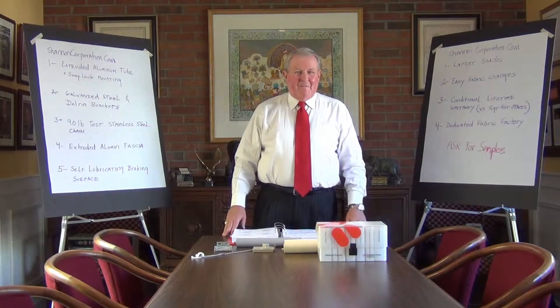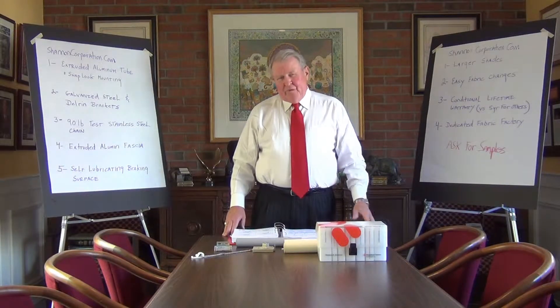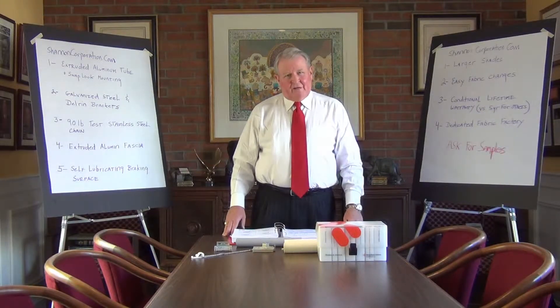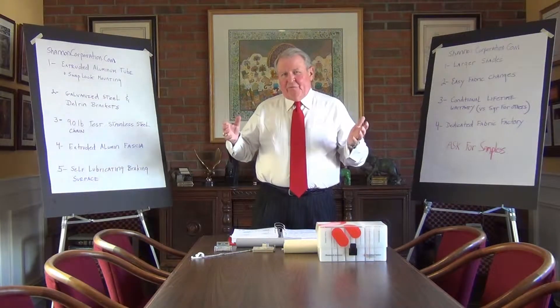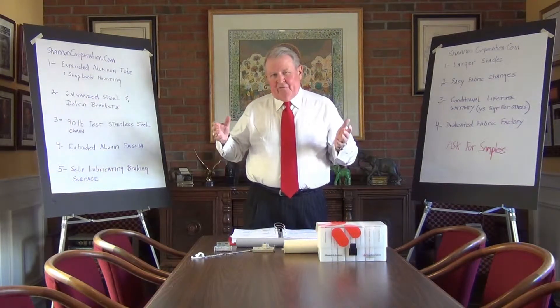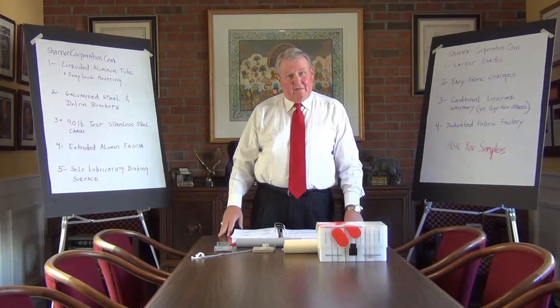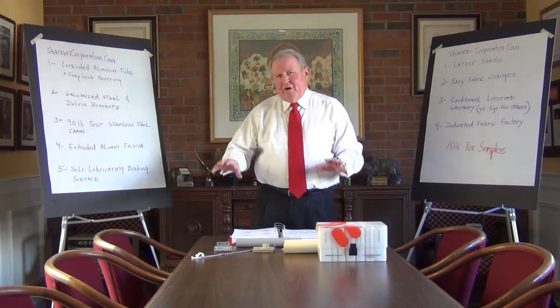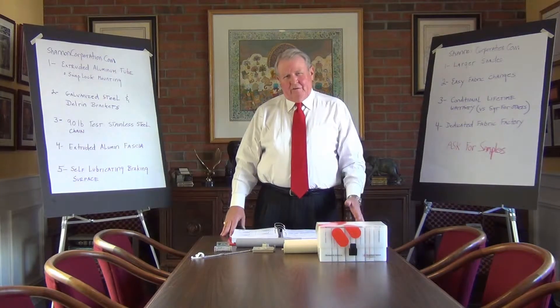Hi, I'm Bill Shannon and I'm here today to talk about Mecco Shade Hardware and as it relates to competitive products. It's really important to note that the difference between Mecco Shade parts and pieces and most of the competition is really quite dramatic. I'm going to go through some of the parts and pieces so that you're really aware of what the differences are.